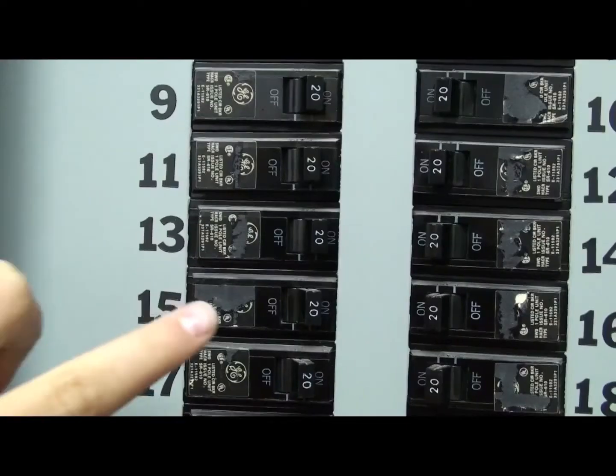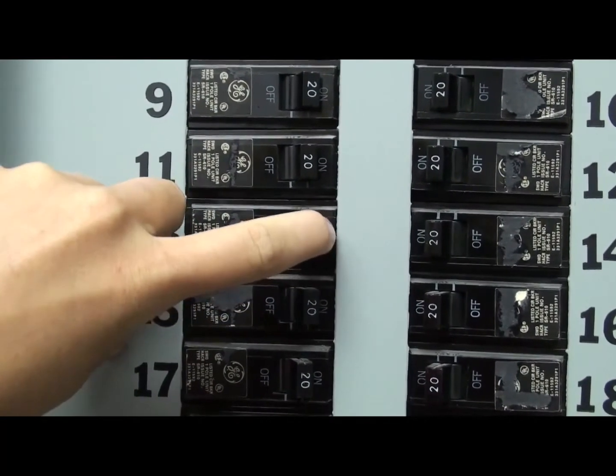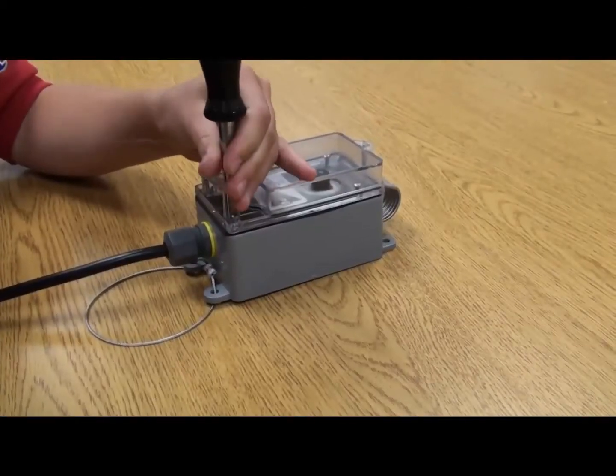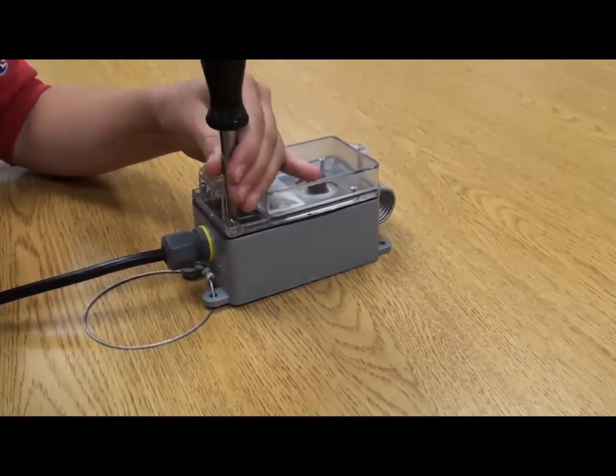Before you install or service your thermostat or any component controlled by the thermostat, disconnect all power. To begin, remove the thermostat cover to gain access to the terminals.